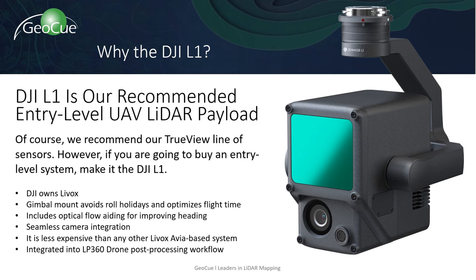The DJI L1 is our recommended entry-level UAV LiDAR payload. Of course we recommend our TrueView lineup of LiDAR sensors, but if you're looking to get your feet wet, the DJI L1 is a step above most other Livox Avia sensors out there. One of the big benefits is it's gimbal-mounted, which avoids roll holidays and optimizes flight time. It also includes seamless camera integration and optical flow aiding for improved heading. The most benefit you'll see is when it's integrated into LP360 Drone with the post-processing workflow.